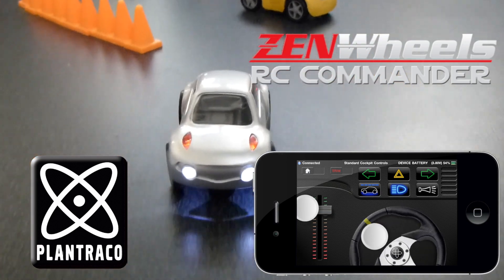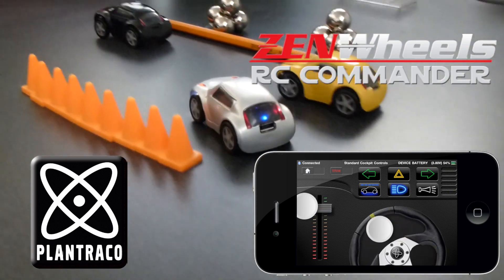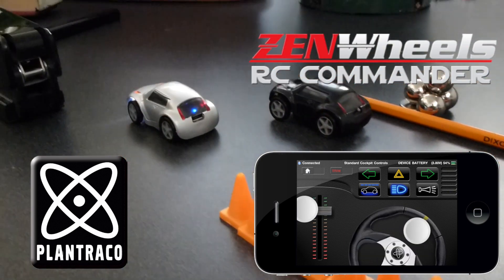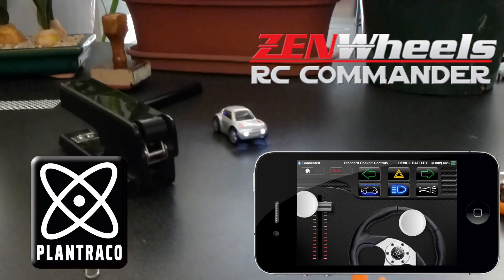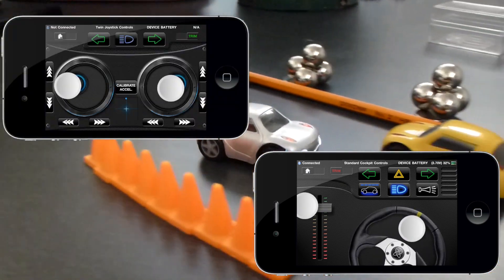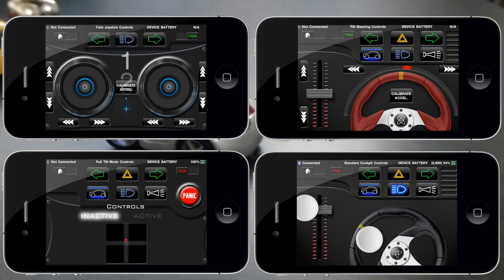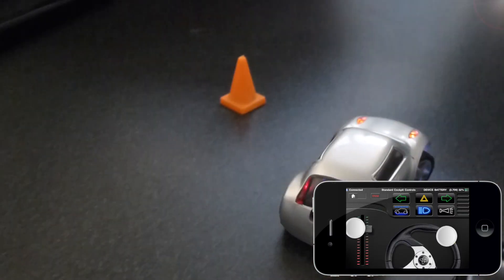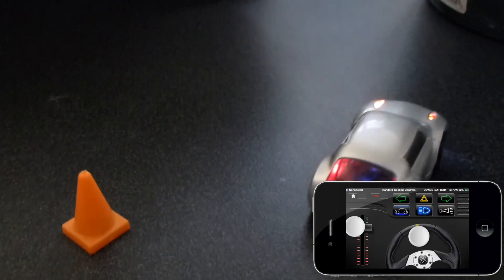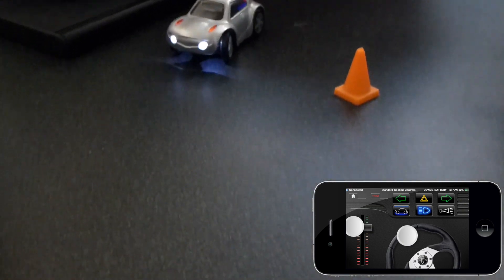This is RC Commander, the app that enables you to control Plantraco's coolest remote control toys from your iPhone. Precision and intuitive control of the Zen Wheels Microcar is yours with virtual joysticks, steering wheels, touch and accelerometer based controls built into the RC Commander app interface. Welcome to the future of super sick, super slick remote control miniature marvels.